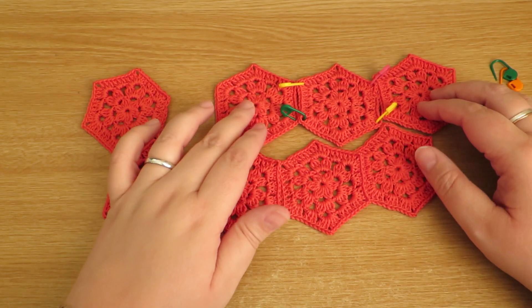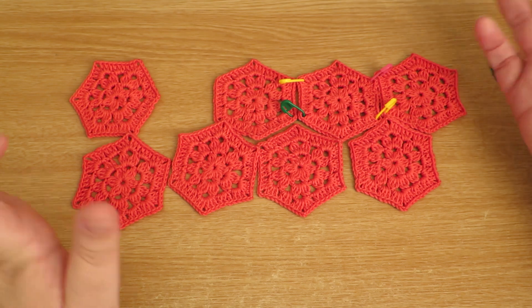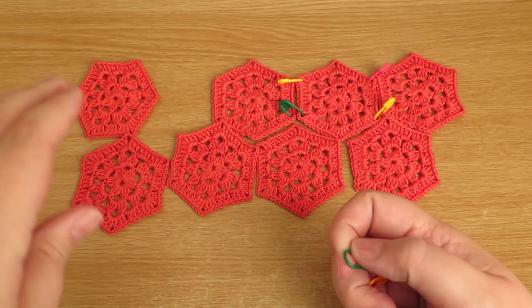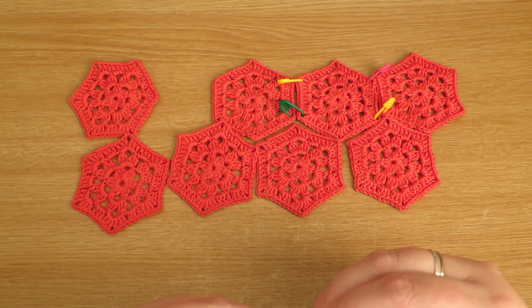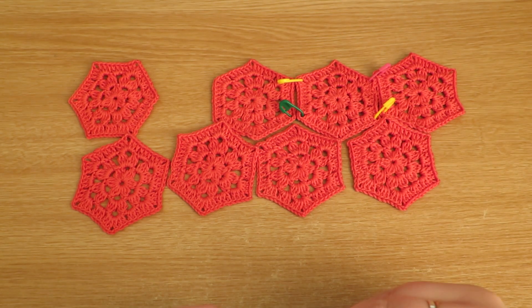That is just my way of joining hexagons together. It's entirely up to you, but I hope you found this video helpful. In the description box I will put as many links as I can — if you've got a question, maybe have a look in the description box first because I may have put a video link or a way of getting hold of me to find out the answer.